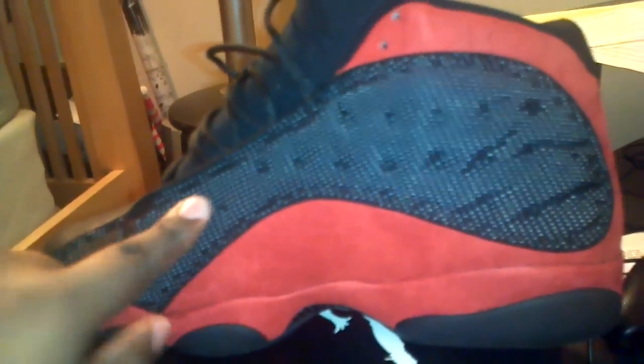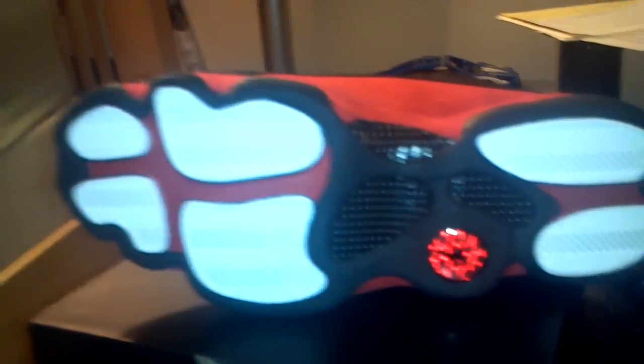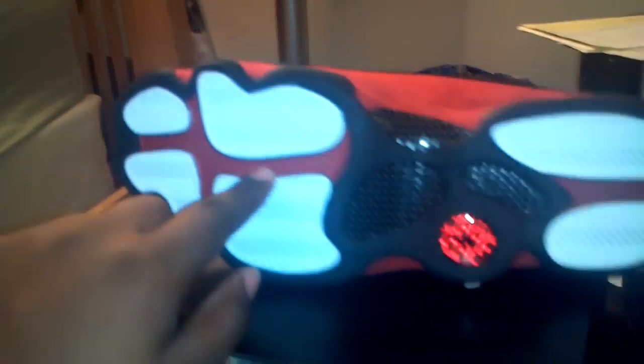The laces — I did unlace them a little bit, nothing special about the laces. Inside you still got that mesh, still that red. You can see the carbon fiber right here — it's supposed to be the pole. White traction pads contrasting with black and red. Your red hologram with the black Jumpman on the inside, glistening.